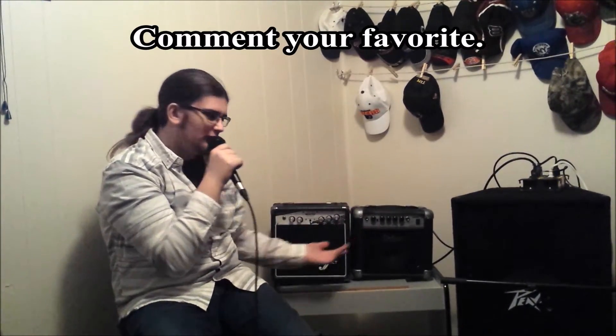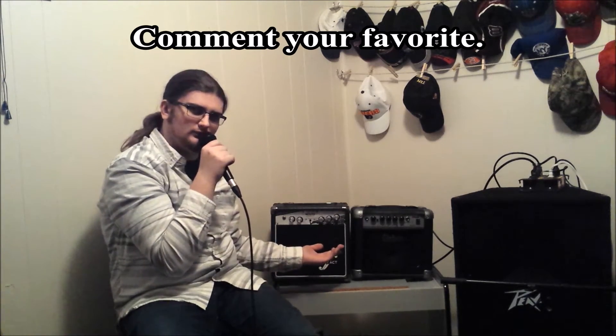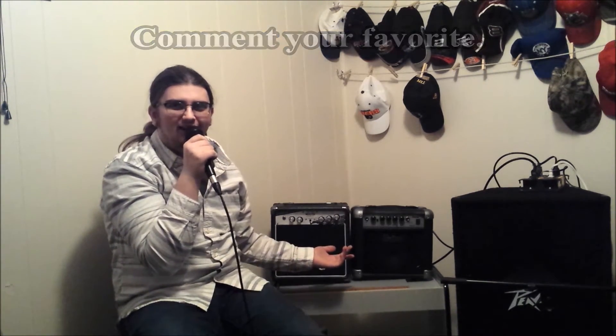Both of them do have overdrive channels, but I don't have the space on my phone to record that. So if you want the overdrive channels, comment below.